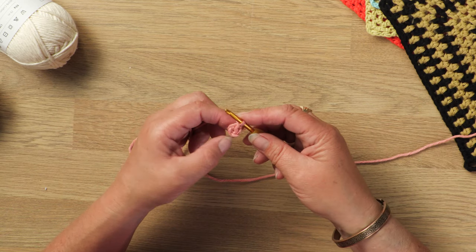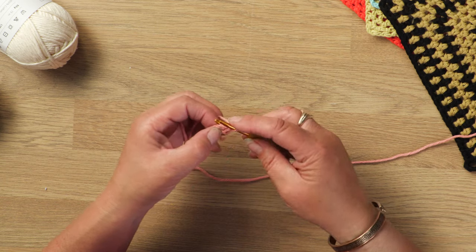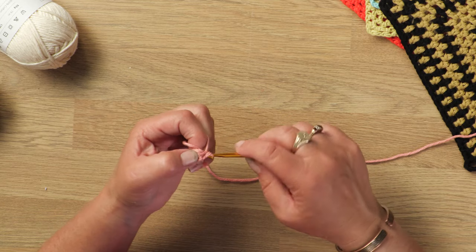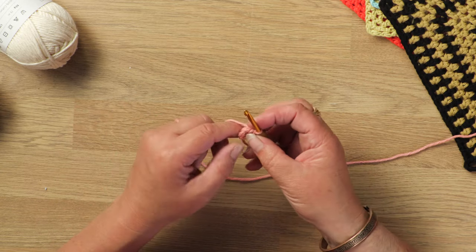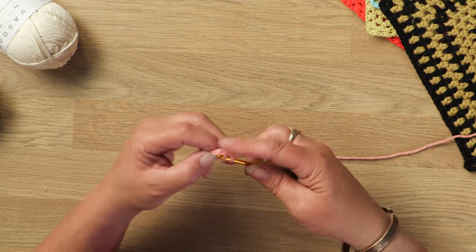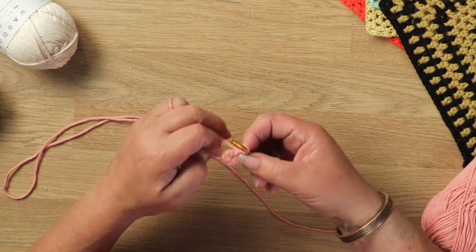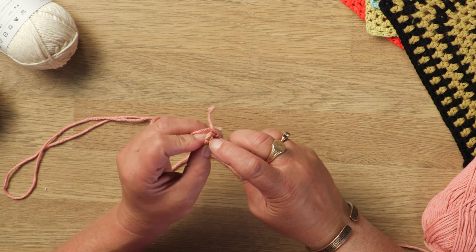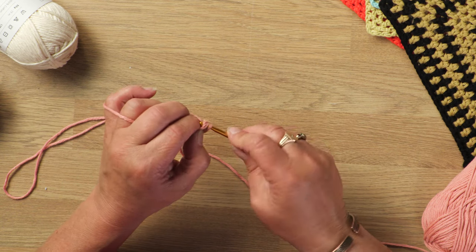We'll just put another chain in there to bring your yarn up to working height. And then what I'm going to do is I'm just going to work 4 double crochet into this ring: 1, 2, 3, 4. Join it into that first double crochet stitch with a slip stitch. Keep your tension on that quite light because you don't want the centre of your ring to bobble up.